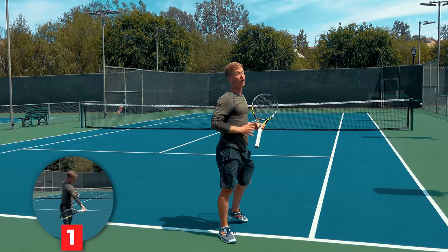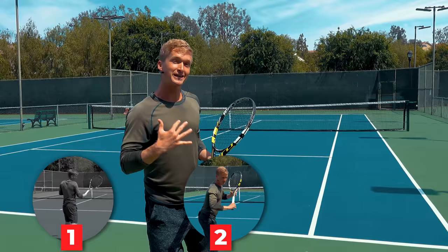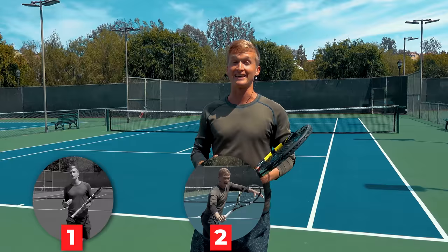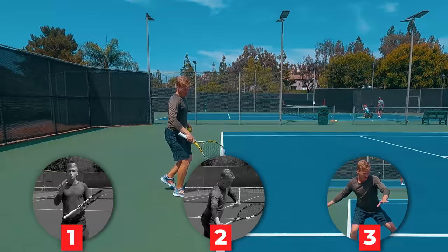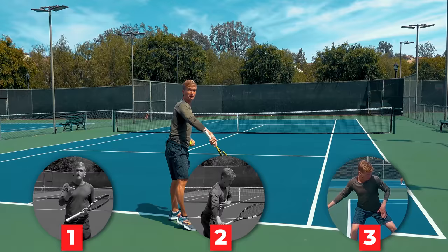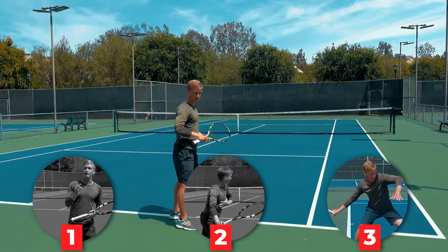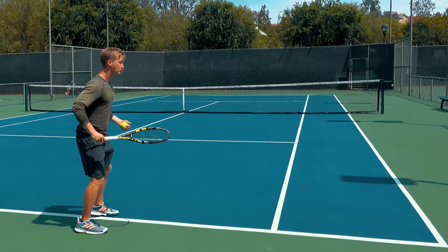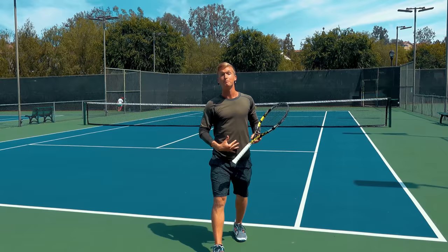In section number two, you're going to learn the biomechanically proven principles of exactly how you should swing using the hitting arm structure to get that effortless power while still maintaining full consistency. And lastly, we're going to close with a footwork pattern created and discovered by the world's leading footwork expert, David Bailey, that you can use the next time you step on the court to start generating effortless power and topspin using the bigger muscles of your body.